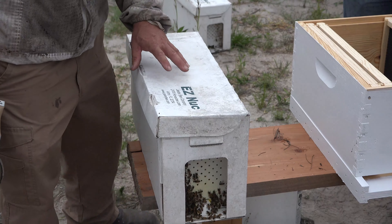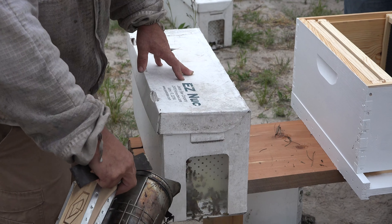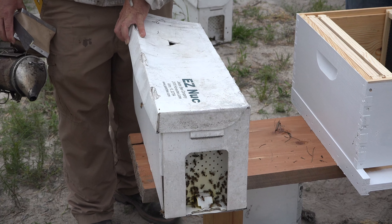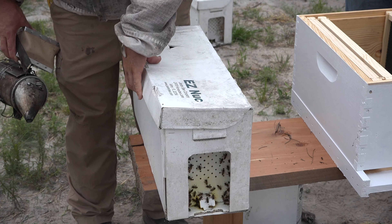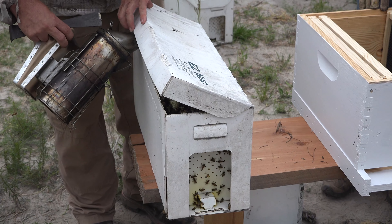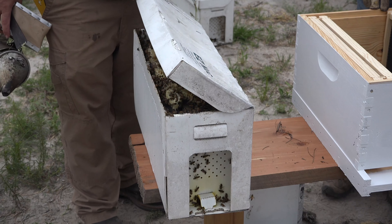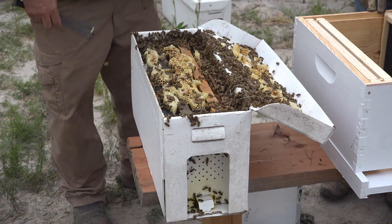Now we're going to go ahead and open the nuc and transfer it into our hive. We're going to give the entrance just a little bit of smoke — you don't need to overdo it, a little bit goes a long ways. The top could be a little sticky, so we're going to be easy and gentle just to open it up. Give a little more smoke up underneath the lid and let them have a moment to settle down. It looks like a nice nuc — yeah, it looks like a really good nuc.